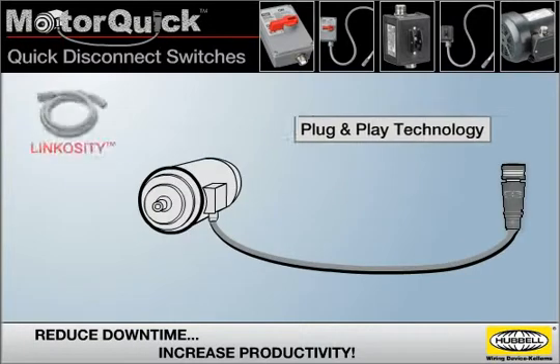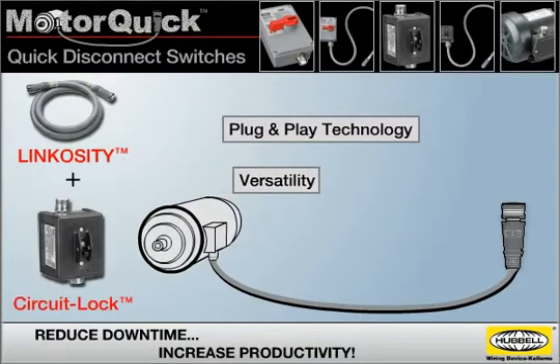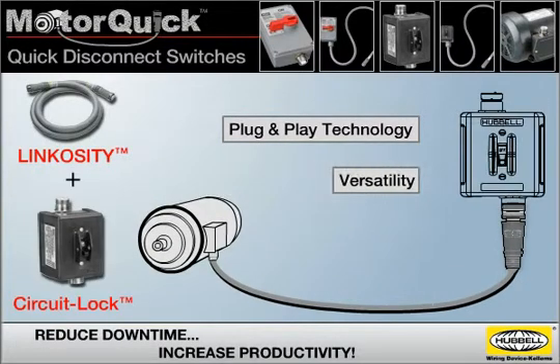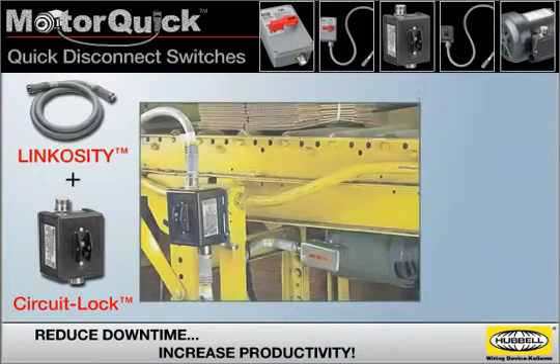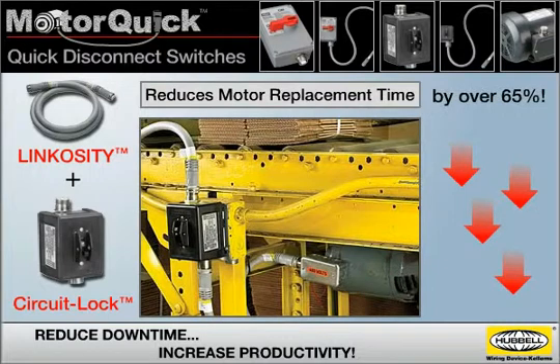MotorQuick utilizes the plug-and-play technology of the Linkocity power system and the versatility of CircuitLock Motor Disconnect switches. The result is a product that drastically reduces motor replacement time by over 65%, so your production can be back up and running quickly.